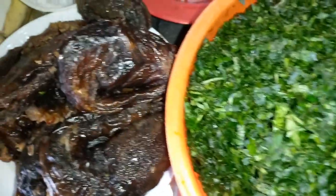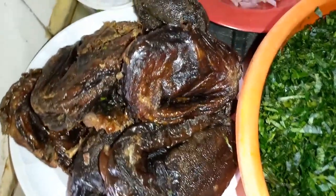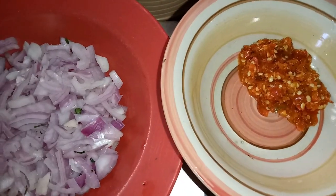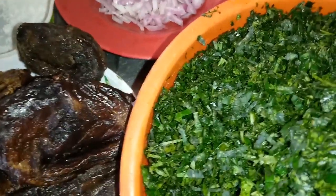I also have here my dried catfish which I'm going to be putting in the soup. I have chopped onions, blended pepper, salt, and I also have here water leaf. I have just put it on the fire to par-boil it.